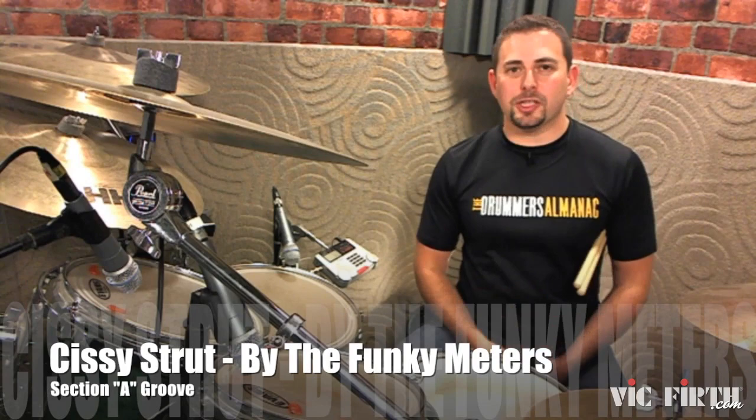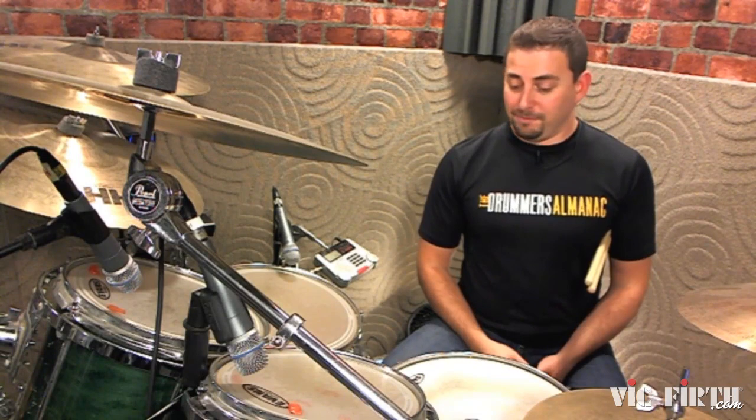Today we're going to break down the groove to Sissy Strut by the Funky Meters. This groove was originally played by Zigaboo Modeliste, one of the greatest funk drummers out there. Fantastic groove.